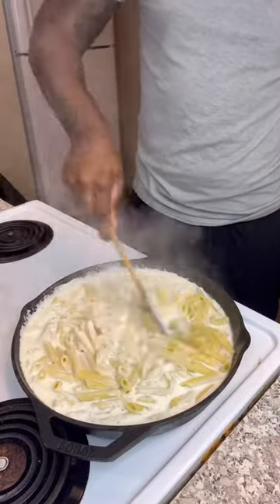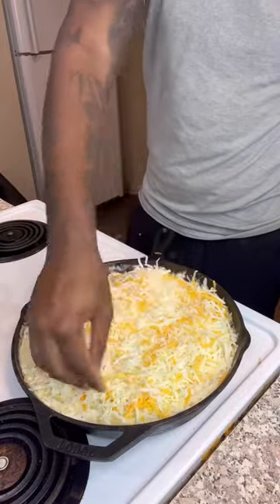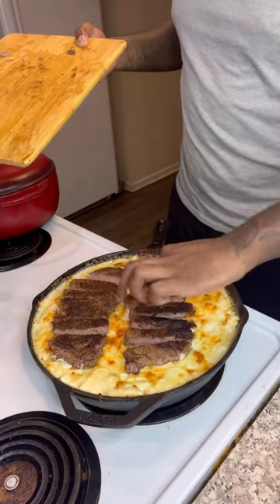Once the sauce is bubbling, add a little bit more cheese on top and some more Dano's Cheesening. Then go ahead and put that into the oven for about 10 to 15 minutes. Take it out and add your steak and your shrimp on top.